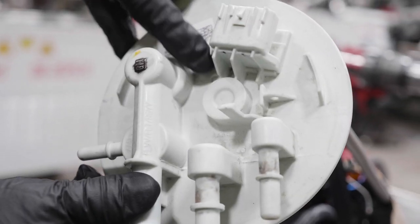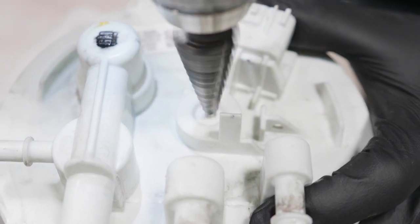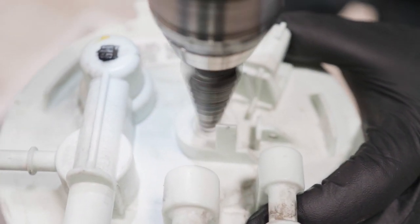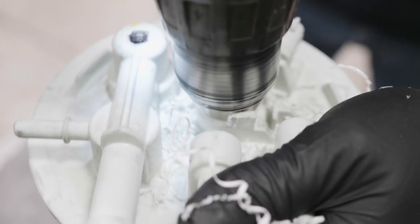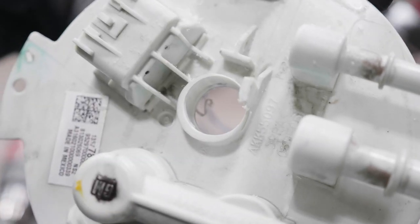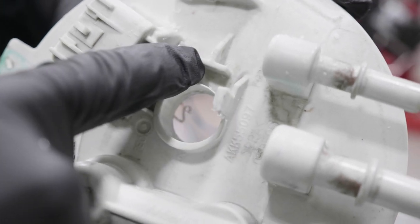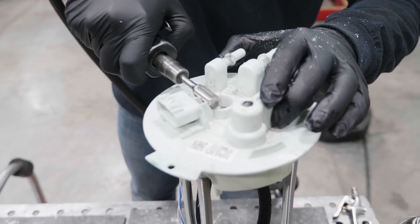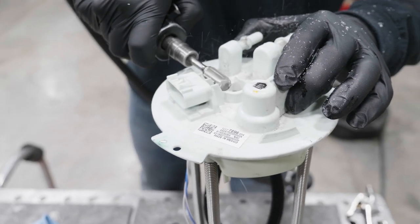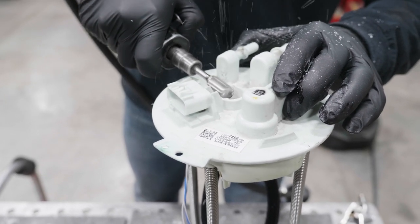Using a 7/8 inch hole saw or 7/8 inch step drill bit, carefully drill the shown location on the fuel tank module. Using a die grinder or pencil grinder, carefully remove any excess material from the top of the fuel tank module. You will need to create a nice smooth sealing surface for the bulkhead fitting o-ring.